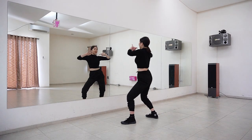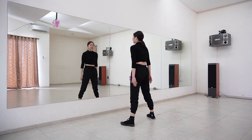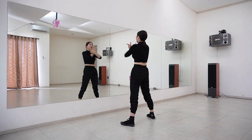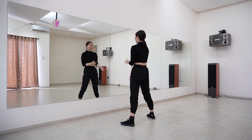On count seven you want to have your arms in front of you like this — stick out your thumbs and index finger — and then from here open and then turn your fingers outward. Seven, eight, one, two.